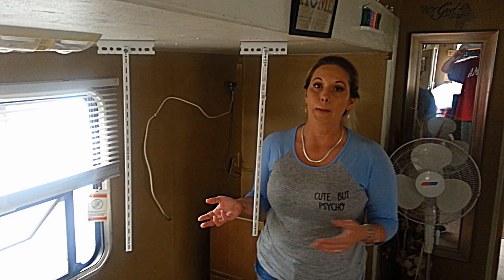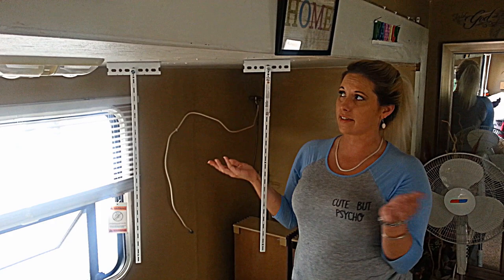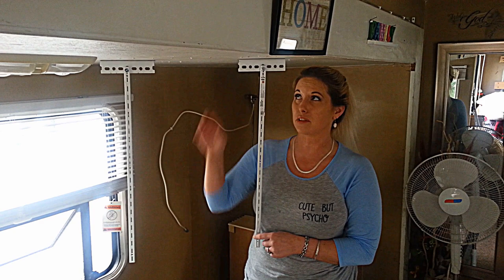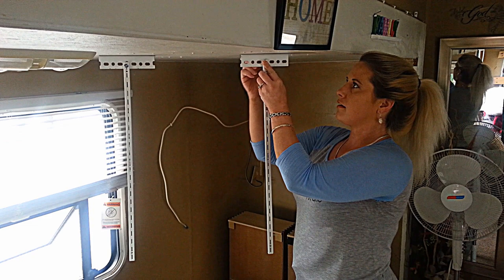So we went to Lowe's and we got this — it's called angle iron. Didn't need very much of it. This is a 46-inch TV. The shelving pieces were only like $2 each and this was $3, so we don't have very much money into it at all — I think it's less than $10 for everything. No tools are needed for the materials.